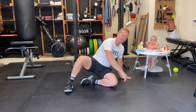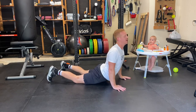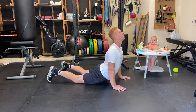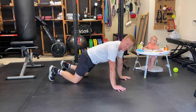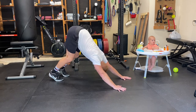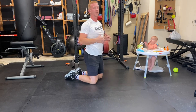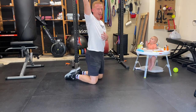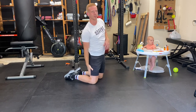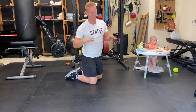Next one is upward facing dog: chest up, hips down, squeeze the butt cheeks together. Then downward facing dog. Focus on getting extension of the upper back and a good overhead position with the shoulders, and then gradually try to straighten out your knees once you get those upper body things sorted out.